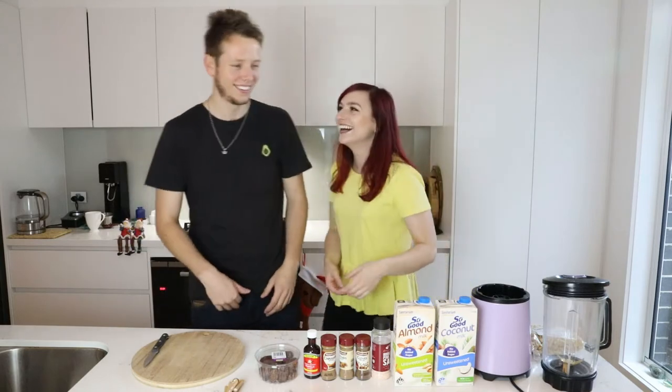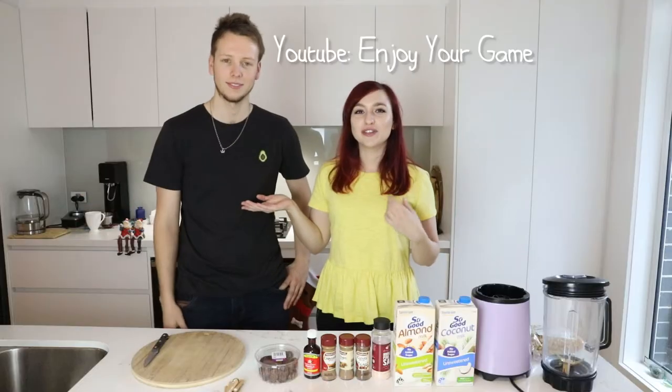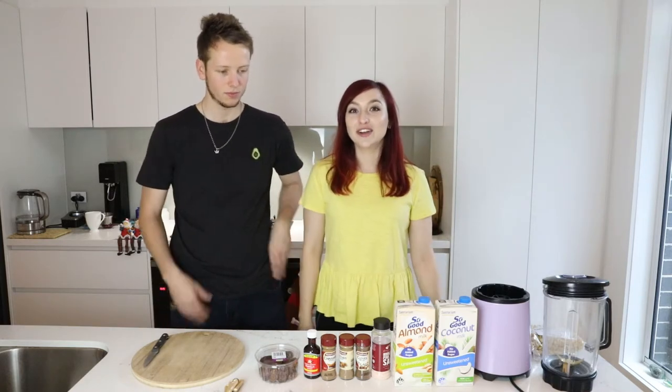Hello everybody, welcome back to my channel. Today I'm joined by Ryan — he's from Enjoy Your Game on YouTube, I'll link him below. He's my boyfriend. And today we're making vegan eggnog.